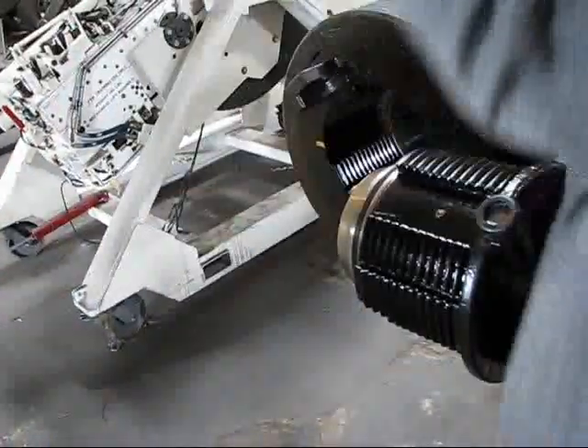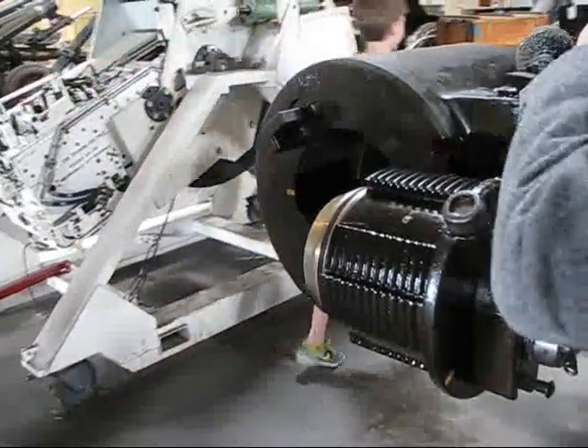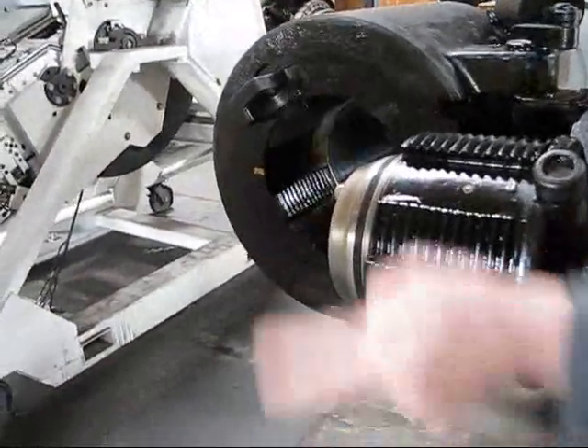Okay, now I want you to go to the other end over there. Say hello through the tube. Okay. And then you say hello back to them.